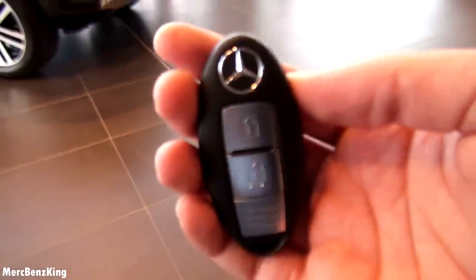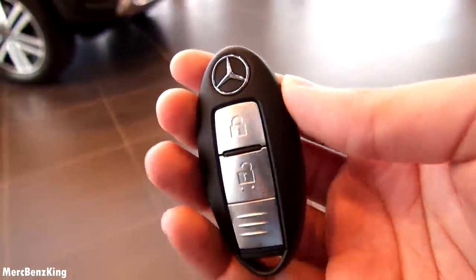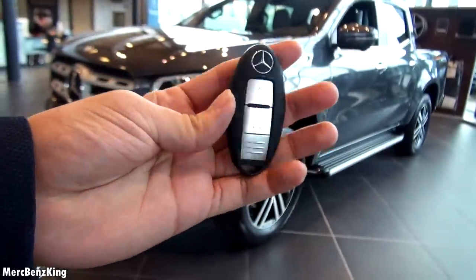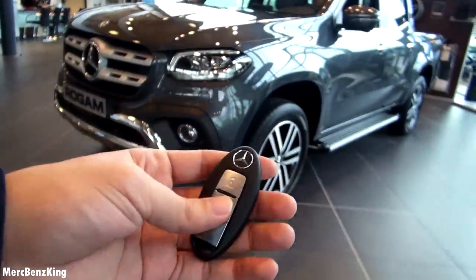This is the key — the all new key for the Mercedes X-Class, special made. It's pretty light and also very small. So let's unlock the car.